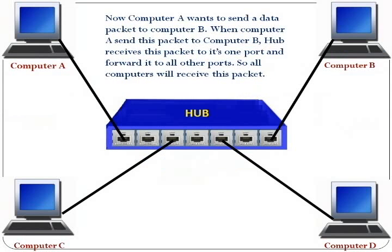Now computer A wants to send a data packet to computer B. When computer A sends this packet to computer B, the hub receives this packet on its one port and forwards it to all other ports, so all computers will receive this packet.